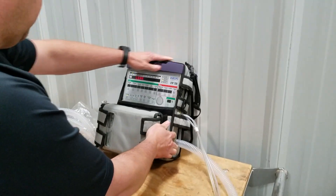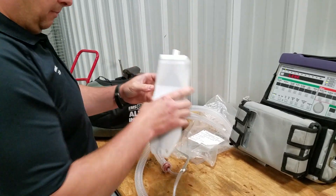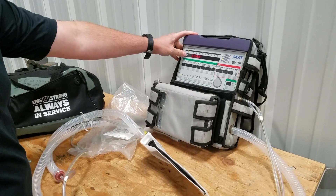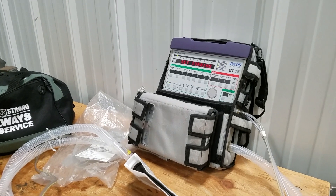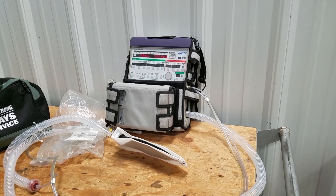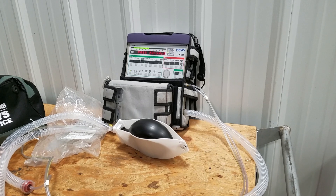Once they're hooked up and tight, we're going to take the test lung out of the accessory bag and hook it to the vent circuit. Now we're ready to go ahead and hit select. You'll hear the vent starting to power up, and in just a second you'll see the test lung go ahead and inflate as it starts its leak test.